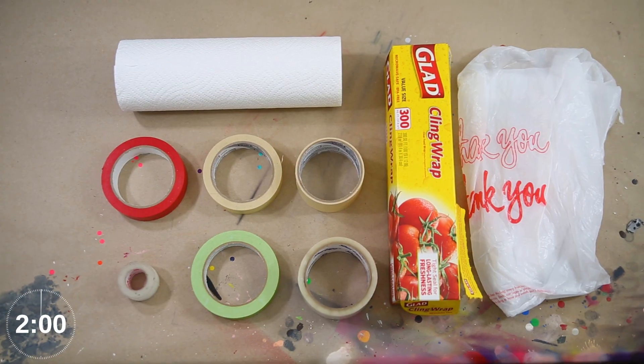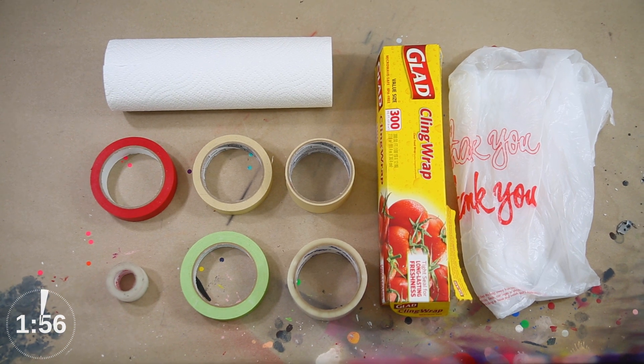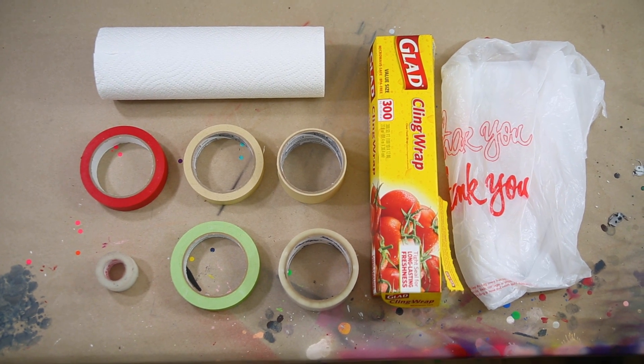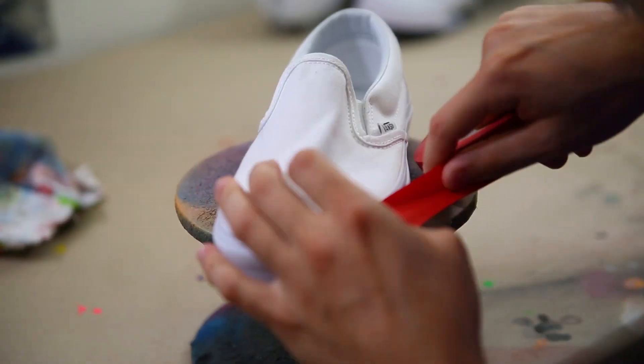Some of the materials that I like to keep nearby are a few variations of scotch masking tape along with Angelus's red vinyl tape, some medical tape for sock liners, and then paper towels, saran wrap, and garbage bags to help mask off the rest of the shoe.